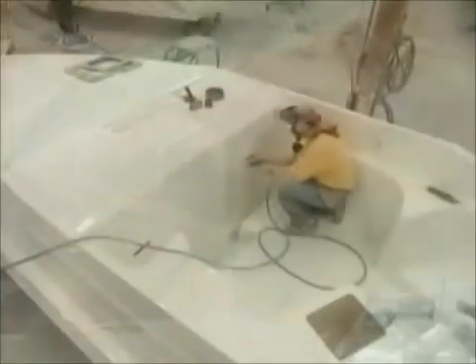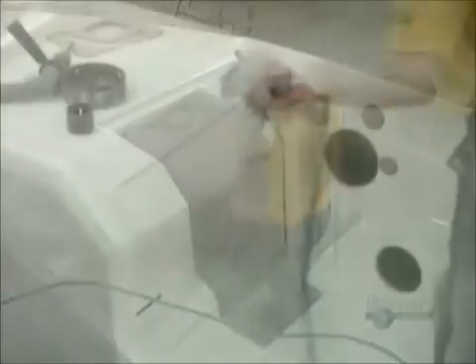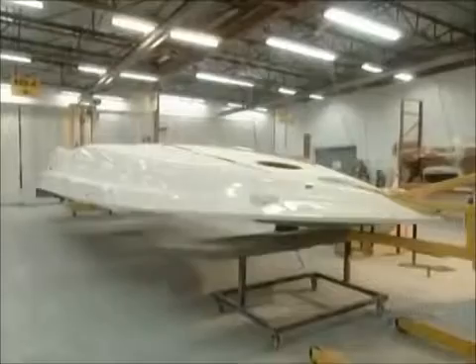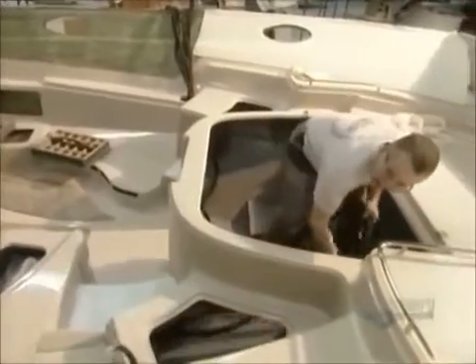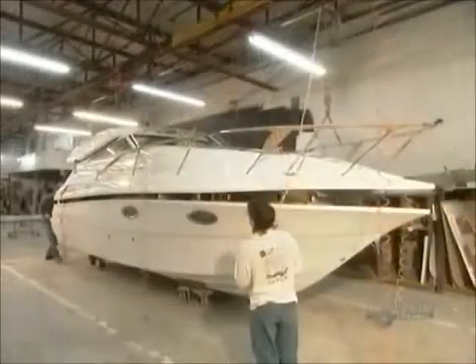They cut out holes for the mechanics and install the motor and the electrical wiring for the mechanics and plumbing. The boat truly takes shape in the final assembly. They put together the upper part of the boat, called the shell, and the inside, called the liner.